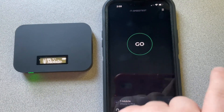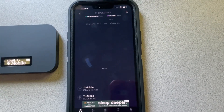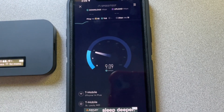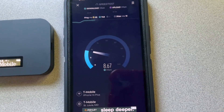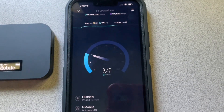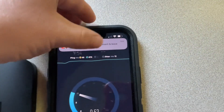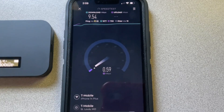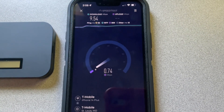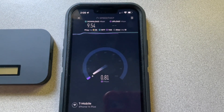Right now we're getting two bars of LTE — now one bar. Let's go and see how the speeds are going to be on this. Ping is high. Not bad. Upload is horrible. It's basically about the same speeds that I might get on my phone data connection.